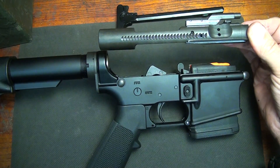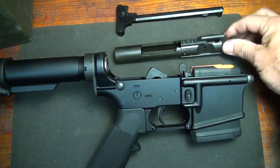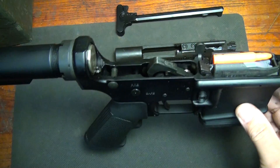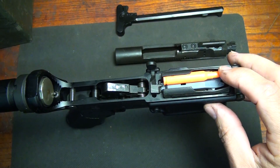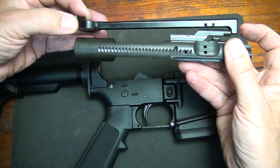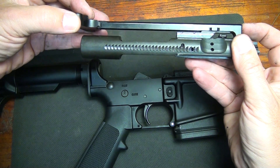To demonstrate the action of your bolt carrier group with your lower receiver and what initially happens when you charge your magazine — we're going to take this lower, and we have a dummy round and a little 10-round Magpul magazine. Your charging handle fits like so, right on your gas key.